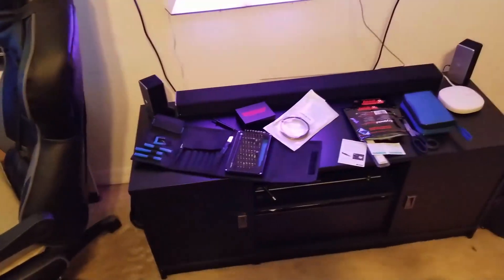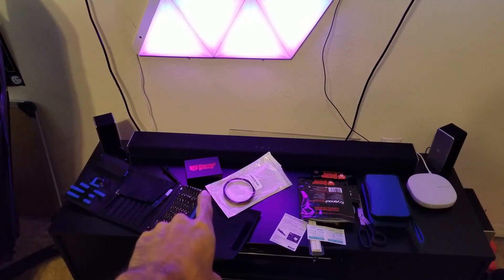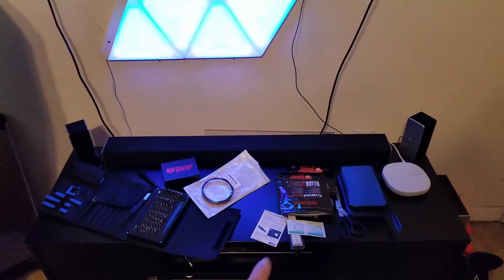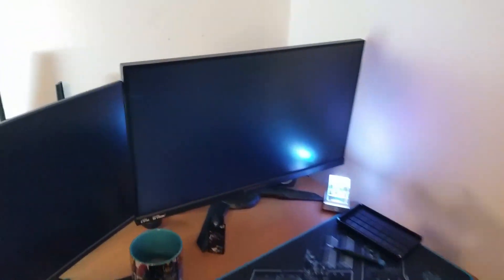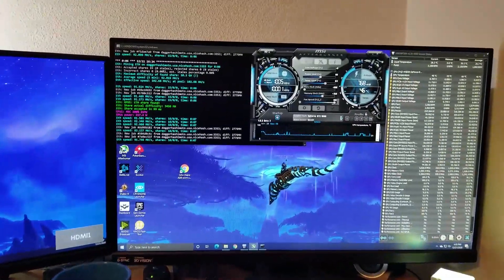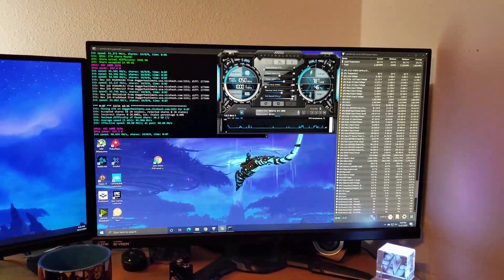Check the links in the description for everything I used: the thermometer with K-type thermocouples, Kapton tape, Thermal Grizzly Cryonaut Extreme — which is really expensive so don't get it unless you need it — regular Cryonaut, Conductonaut, and Minus Pad 8. All of it will be in the description below. Hit the like button, subscribe for more content like this, and I'll see you in the next one. It's time to game — I spent all day on this. No thermal throttling; it would be throttling by now, so that's a plus.